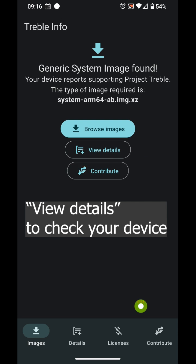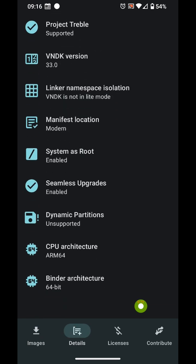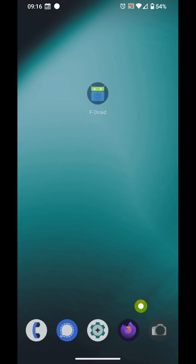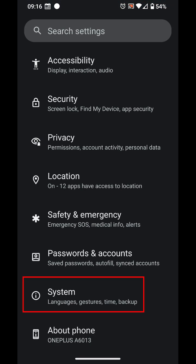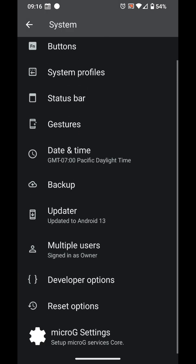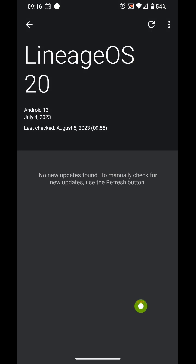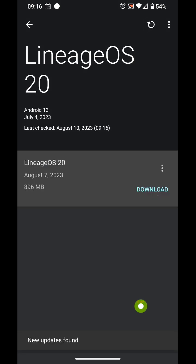After opening TrebleInfo, click View Info to see if your device supports seamless upgrades. If it says Enabled, you should be able to upgrade Lineage OS over the air while preserving the state. That means you may be able to preserve GApps and Root even after an OTA upgrade.